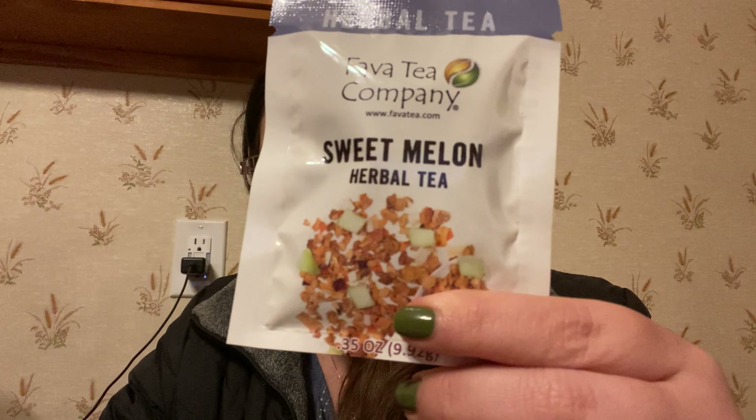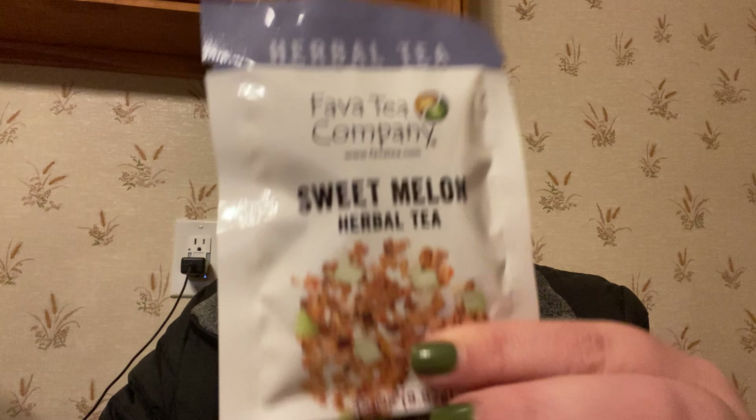Sweet Melon has apple pieces, melon cubes, and beetroot. I love melon, so I'm assuming this is going to be fantastic. And then there's Guava Leashes — that sounds good too. I love guava!